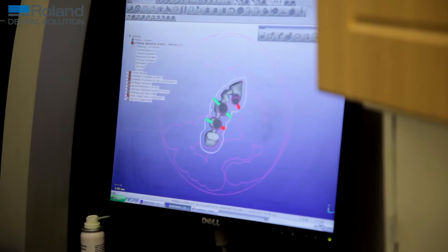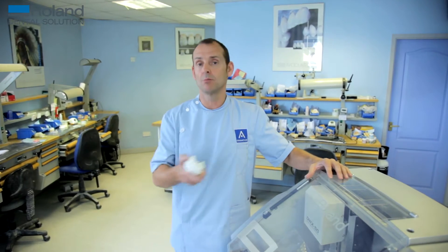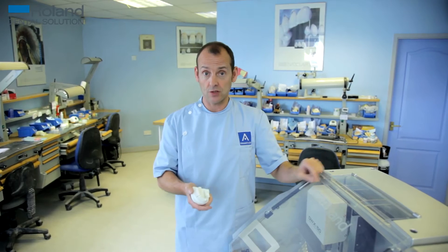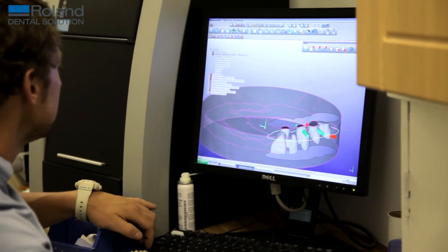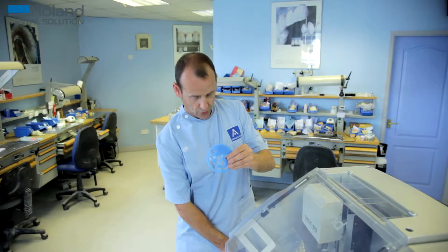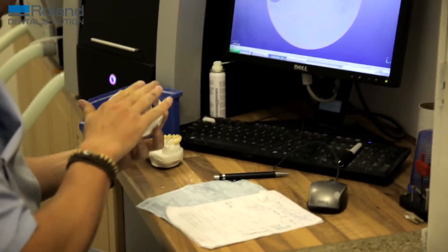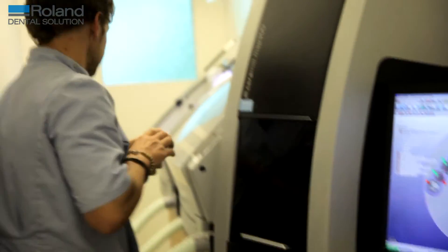Once you've designed it, you press a button and that design will go into your CAD/CAM software — that is the software that runs your Roland milling machine, which tells the Roland where to cut, how to cut, where you want things cutting. You'll put your design in and you'll see a disc on the screen like this, place your designs on the disc. It takes literally seconds, press one more button, and you can forget about your jobs until it's finished milling.